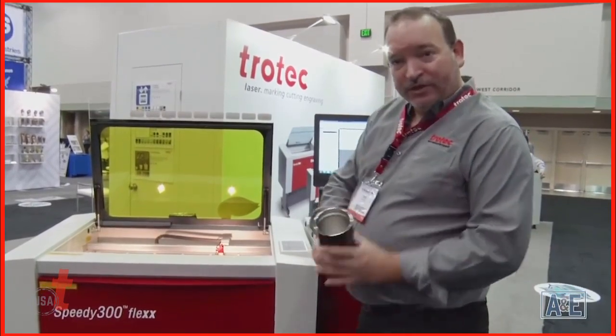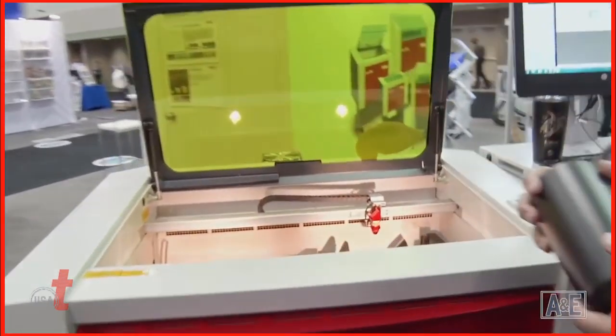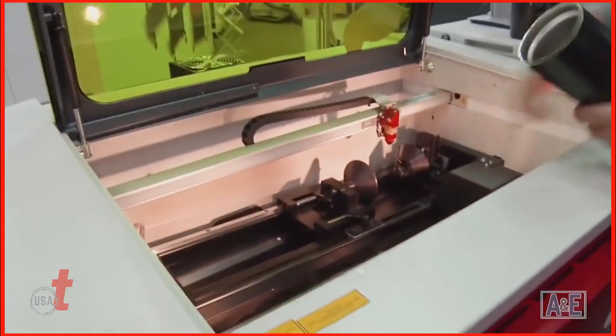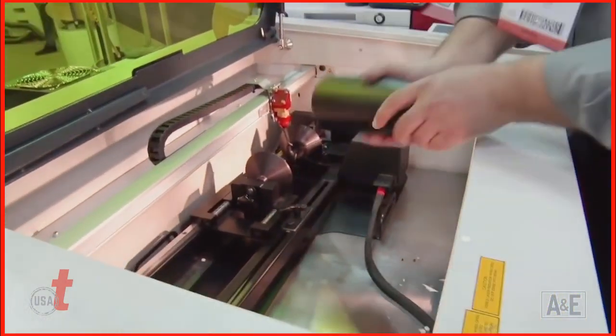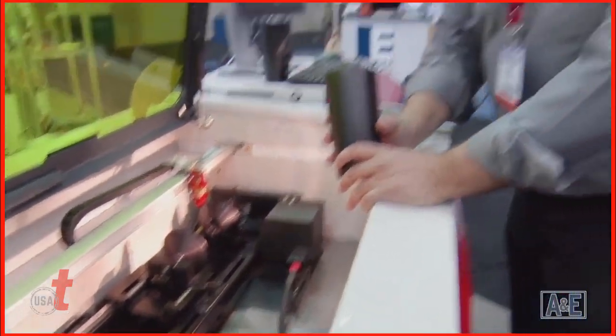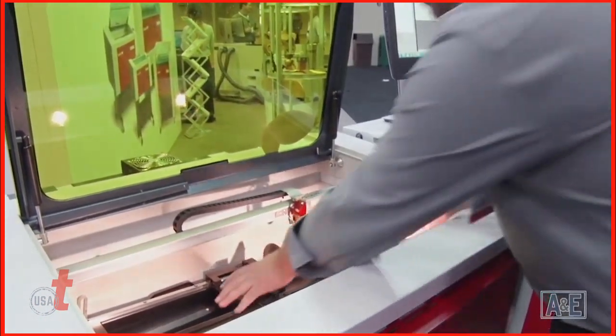When doing a rotary, a couple things are very important — you want to make sure that whatever you're going to put in the rotary is level. A rotary that has a tilt to it will help you because you can tilt it up and down to make it level. Also, if you want to do production, having something that's spring-loaded is going to help with your entry and exit.